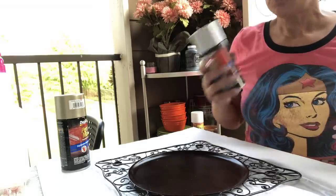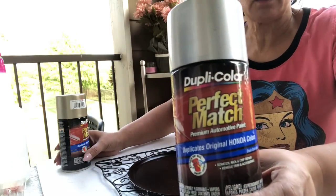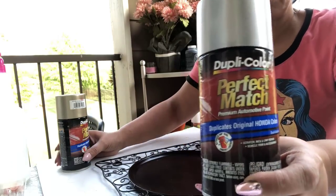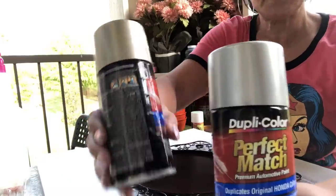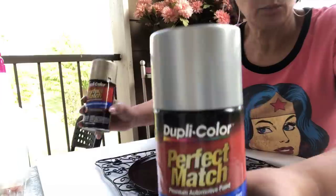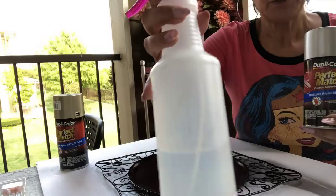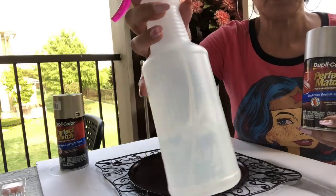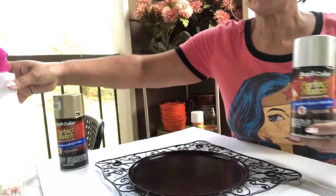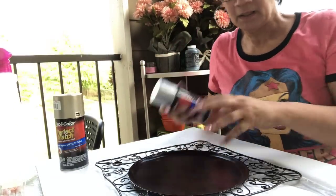I found these spray paints a while ago from Dirt Cheap — they were like 25 or 50 cents a piece. I have a champagne gold and a silver. I'm only going to use a little squirt of the champagne gold here and there. I also have some pure vinegar here — no water — and I'm using it because I want some pop marks. I don't want it to look perfect.